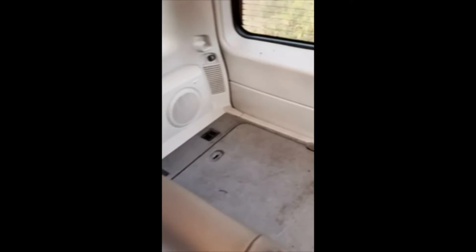Interior-wise, we'll go to the back seats first. Looks very good, other than just needing a little cleaning. In the back — once again, pretty clean.